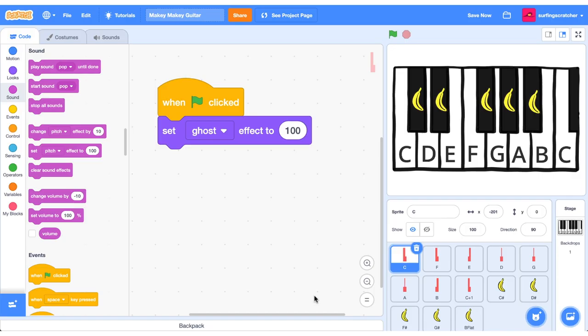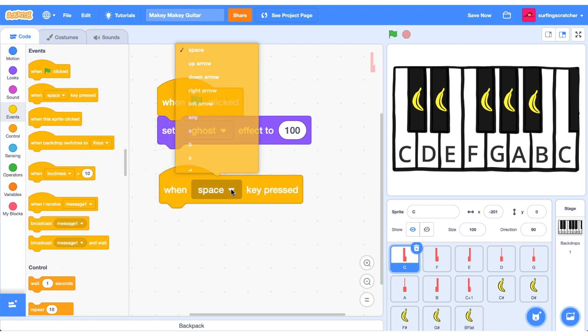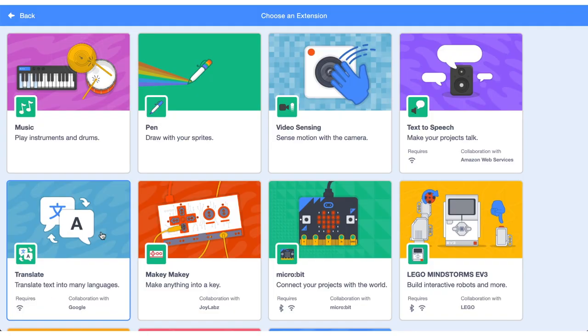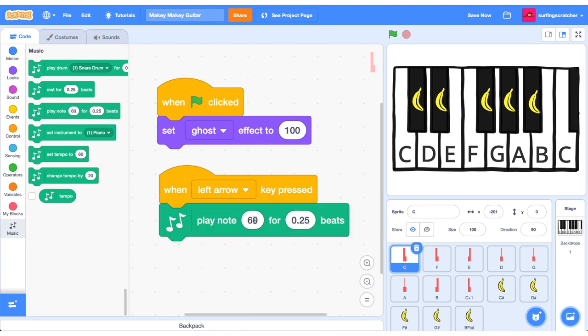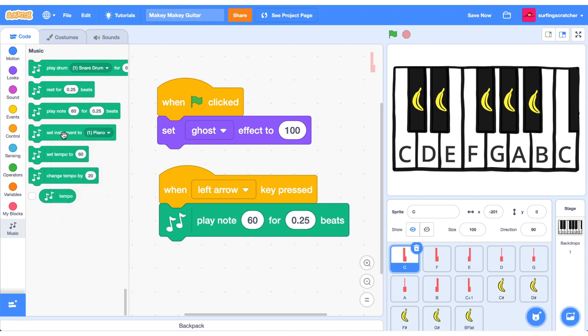Let's go ahead over to Scratch and hook this up. I'm here in the C sprite, but if you don't have all these you could just as easily work on the backdrop. Head over to the events category and drag out a hat block — when a key is pressed — and the key that we're interested in is the left arrow key. Head over to the extensions and find the music extension, then grab the play note stack block. We're going to be playing the middle C so it's already selected for us. Bear in mind that we want the piano selected — if you see another instrument, make sure you click piano and click that stack block.